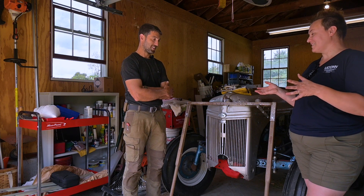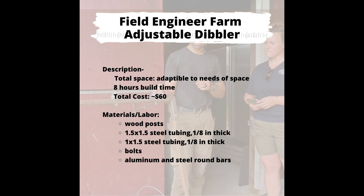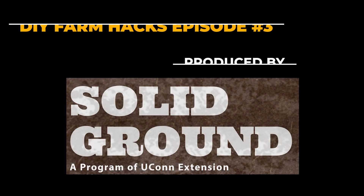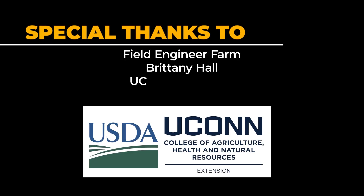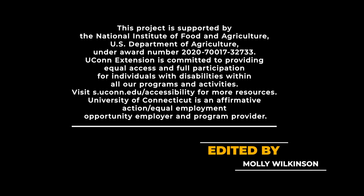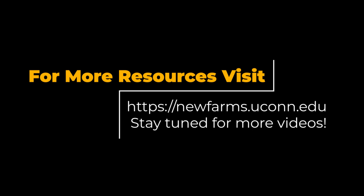Well, thank you so much for having us and showing us the dibble that you made. Thank you.